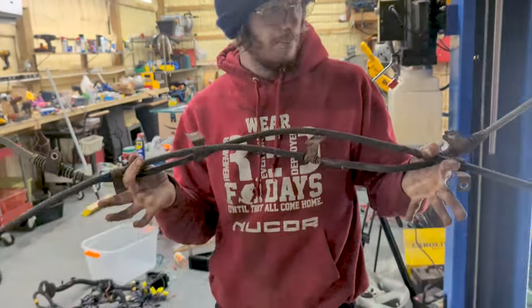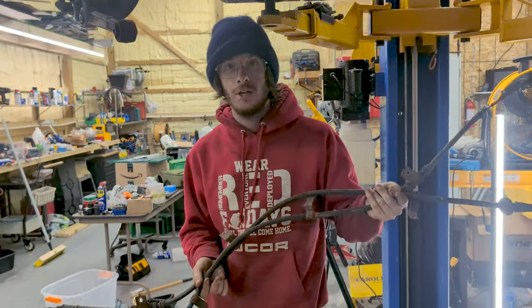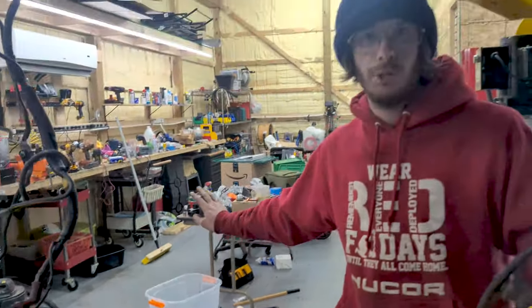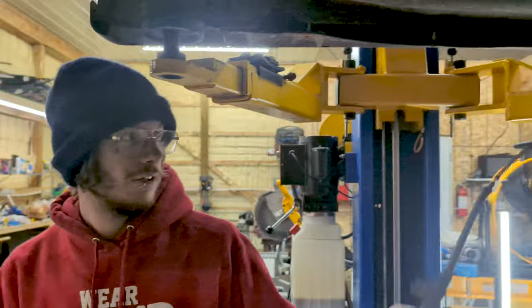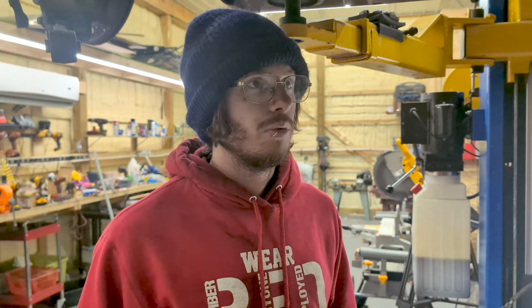We just got the parking brake cables pulled out because they're different between the Spyder and this. We also got the wiring harness out, which wasn't too bad. We're getting rid of the auto, so that's a lot of the harness gone, which simplifies things. Now we're going to move on to getting the subframe bushings out because those get replaced with the all-wheel drive swap on the Spyder.